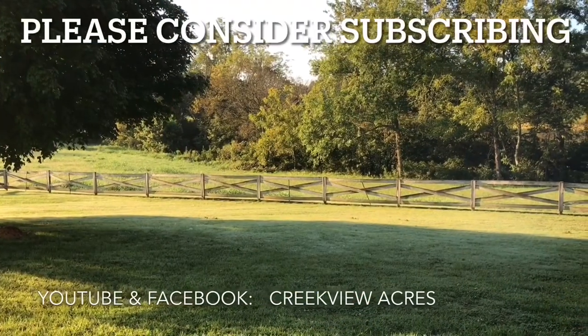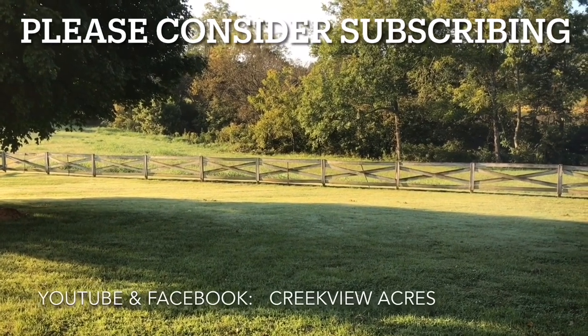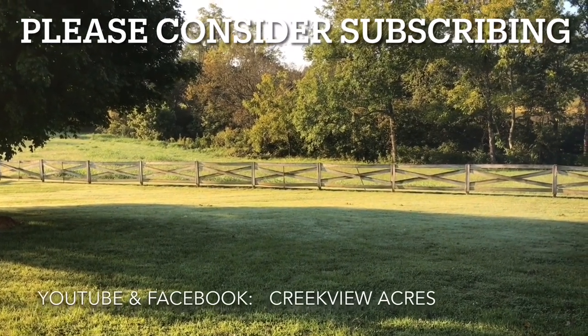We hope you've enjoyed this video. If you did, hit the like button, and we'd love it if you would subscribe to our channel. Thanks.